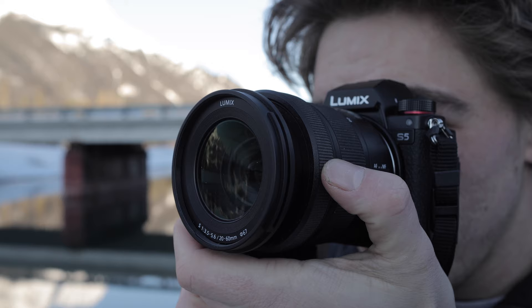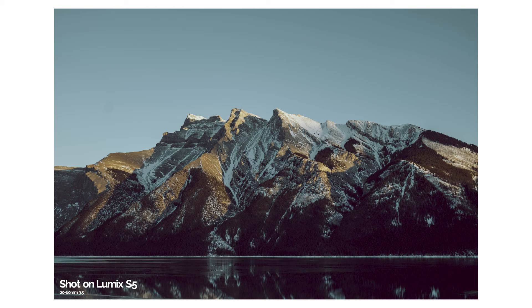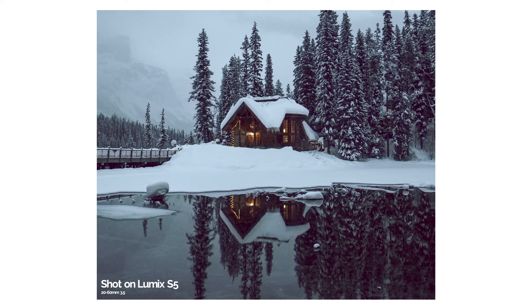The Lumix S5 has a 24 megapixel sensor, which is a little bit better than the GH5's, but where it really stands out is the fact that the S5 is full frame, and obviously that is a huge win.